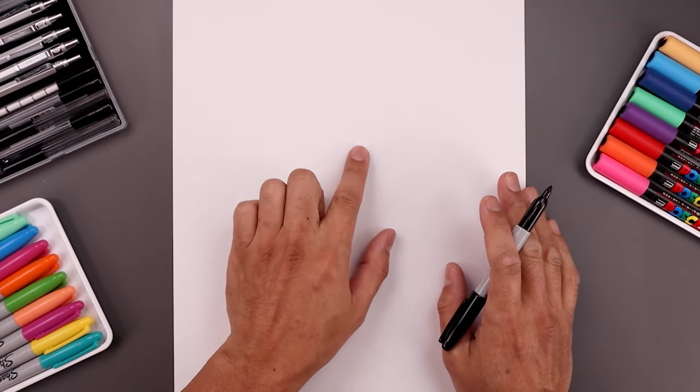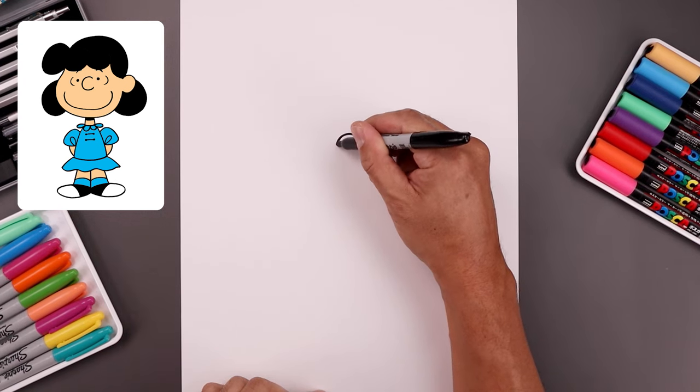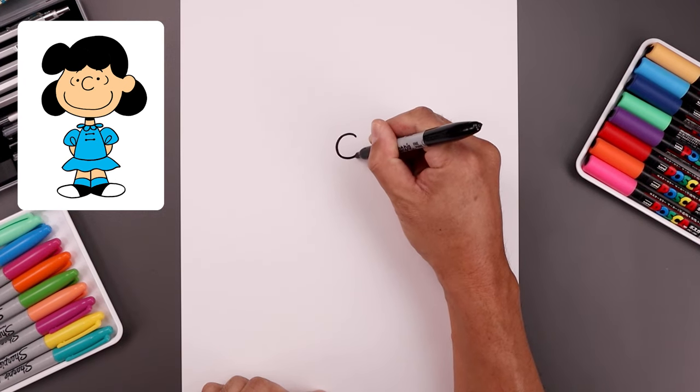Let's begin today's lesson on the top center of our page with the nose. We're gonna start right in the middle with a C shape going all the way around, come down and then up on the right side.